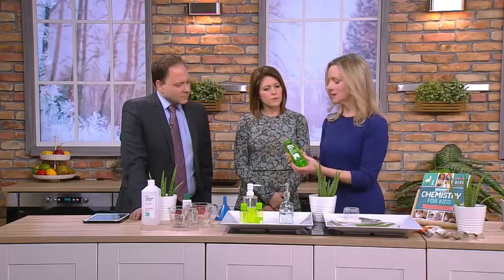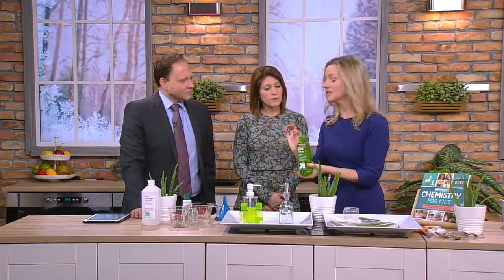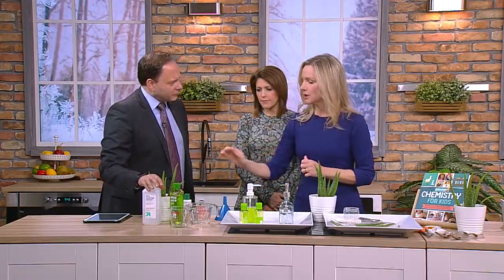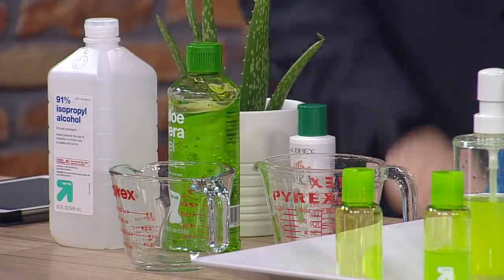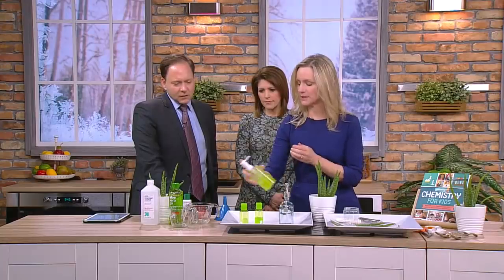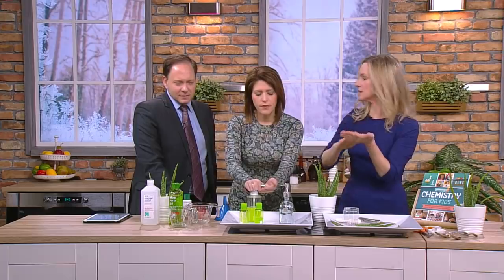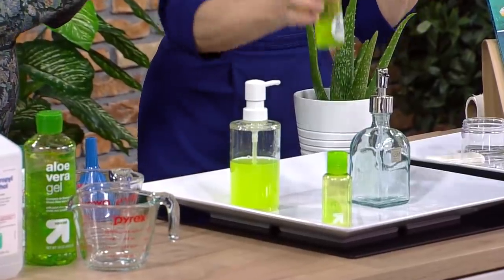This is the aloe vera gel that's like a sun soother, so it has some water in it and a little bit of alcohol in it. Three-fourths cup of alcohol, one-fourth cup of aloe vera — mix it together. It's kind of tricky to mix it. Put it in a hand pump. It kills germs, it's for on the fly. You can put it in these little bottles and carry it around with you.